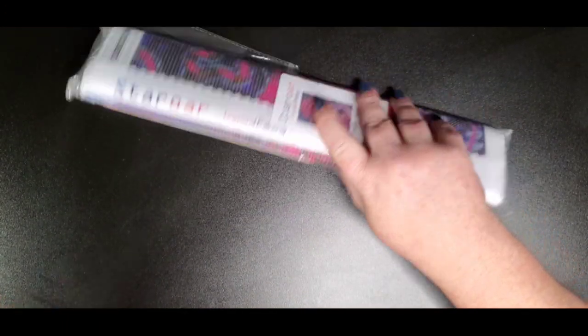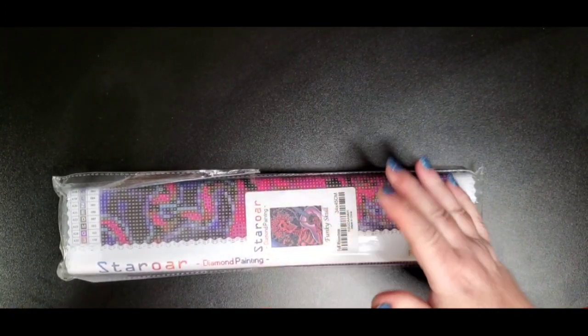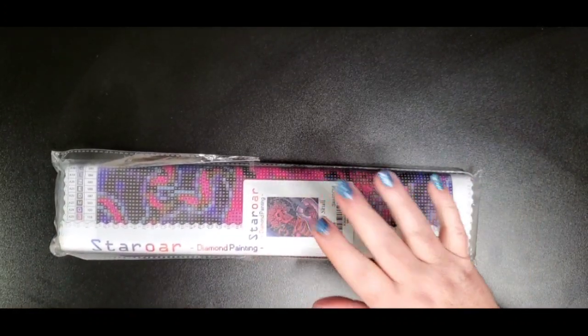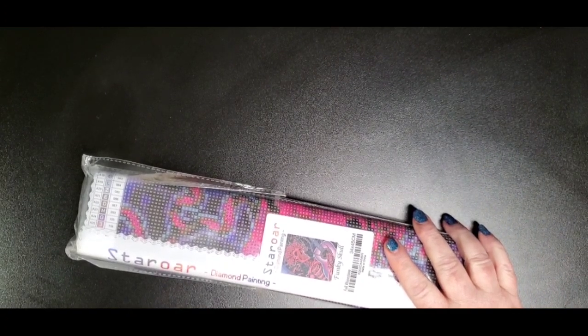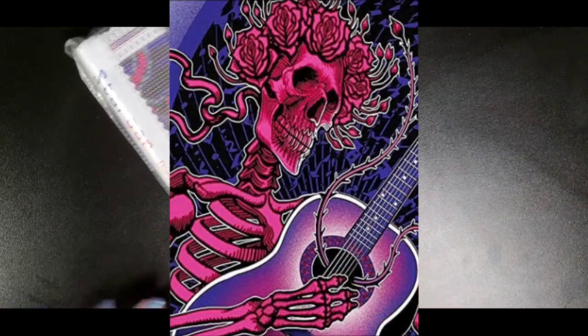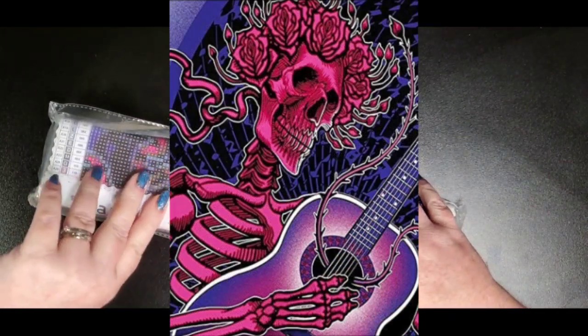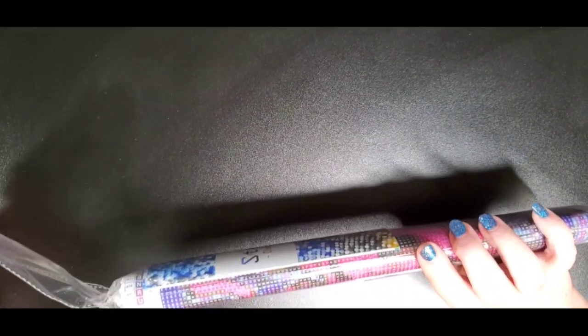I wanted to get it just in time for Drills and Chills 2021. I like to do a Halloween-themed diamond painting during Halloween and tag it with Drills and Chills so that I feel like I'm a part of it. This one is called Funky Skull Halloween. It is a 30 by 40 — the canvas size is 35 by 45 but the drilling area is 30 by 40. There are 25 colors and it is a full rhinestone.